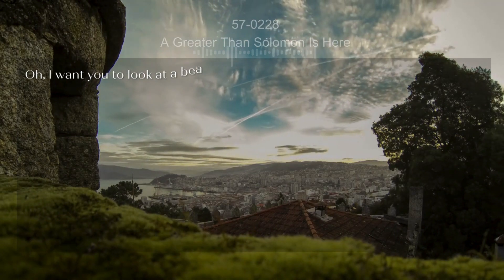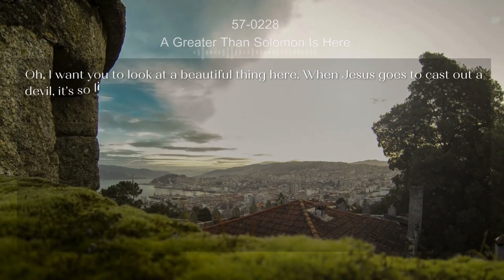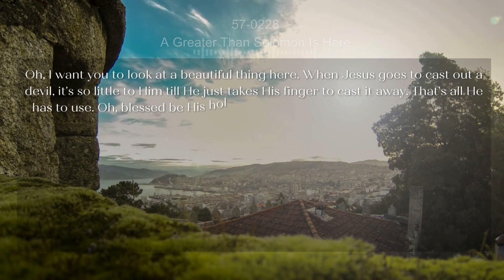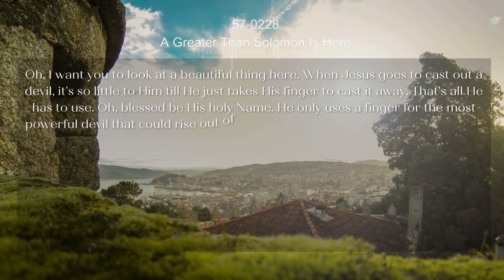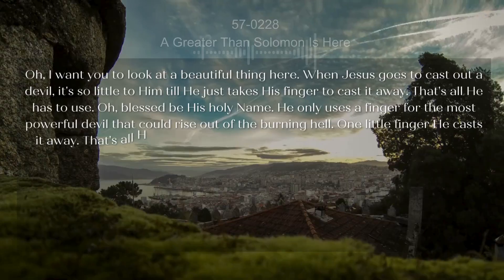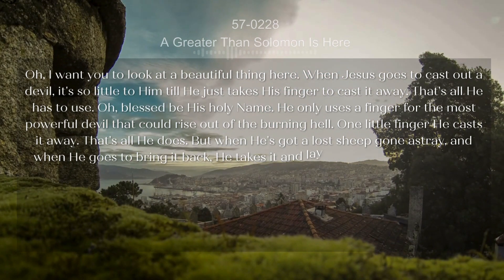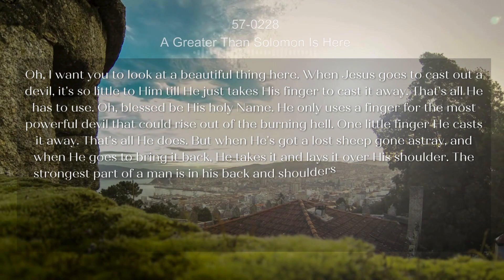I want you to look at a beautiful thing here. When Jesus goes to cast out a devil, it's so little to him that he just takes his finger to cast it away. That's all he has to use. Blessed be his holy name — he only uses a finger for the most powerful devil that could rise out of the burning hell. One little finger, he casts it away.